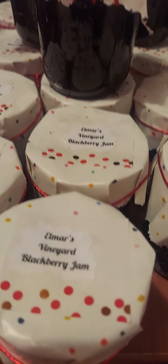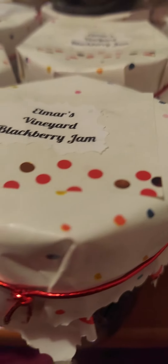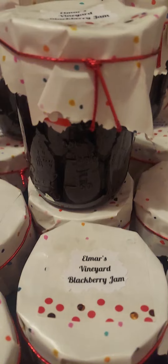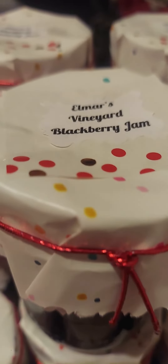I just made only 16 bottles, 16 jars of blackberry jam. Thanks for watching guys, see you in my next vlog.